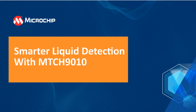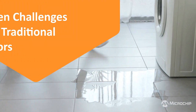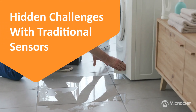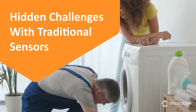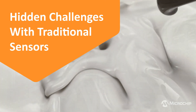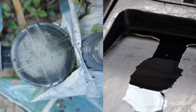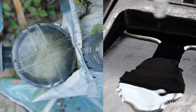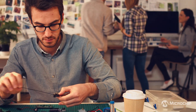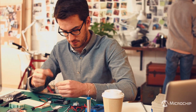From home appliances to industrial systems, reliable liquid detection is critical. But traditional sensors often bring hidden challenges: extra components, complex calibration, constant power draw, and limited compatibility with different liquids. Most sensors are designed for either conductive liquids like water, or non-conductive liquids like oils and fuels. Engineers often end up using multiple sensors, which complicates design and drives up costs.